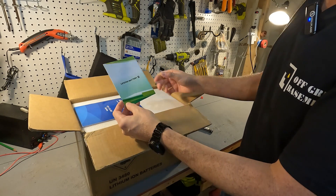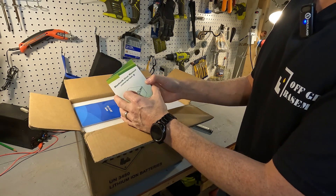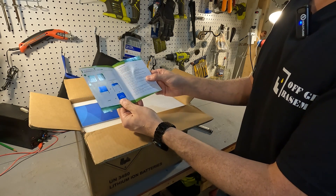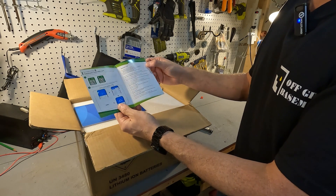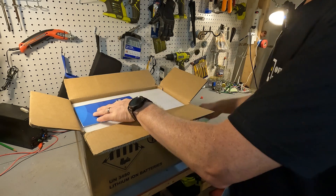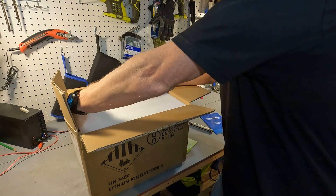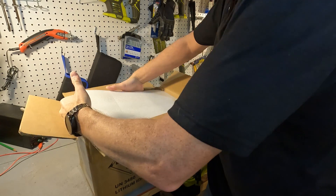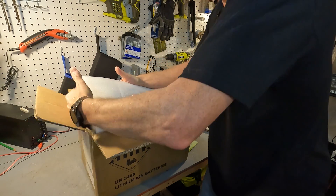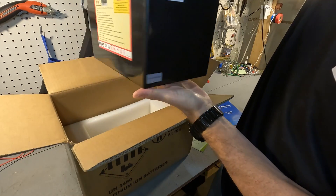When you first open it you get a little brochure that says Bluetooth user manual, LiFePO4 battery, and it shows you how to connect to the battery via Bluetooth. Then you have a user's manual. After that you've got a very big piece of styrofoam, and then you have the battery.